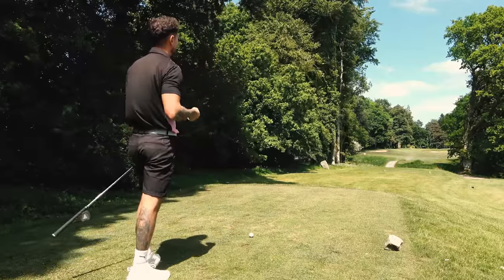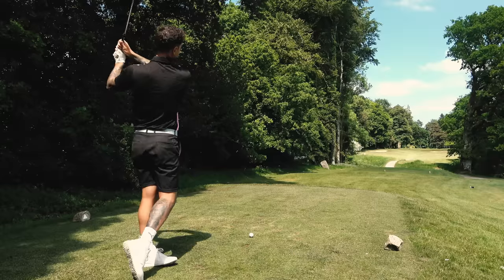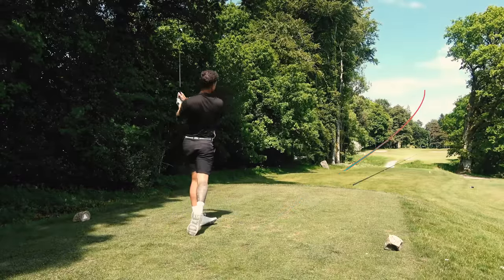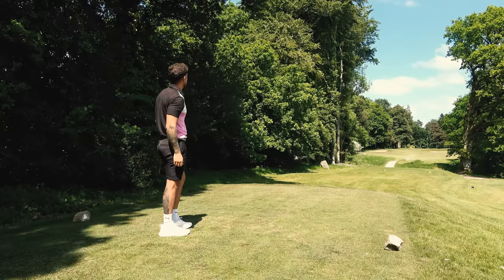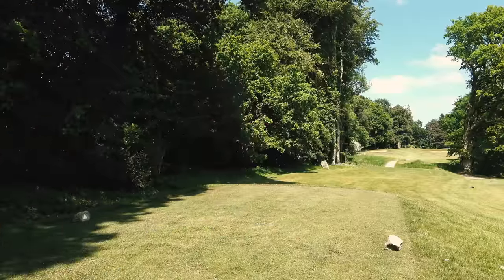So we've got 206 uphill into the breeze, pin back left — it's a dead pin. What I'm trying to do is start this right side of the green with a little draw, not all-out five iron, just one that's flighted down a bit. Oh my — what I've just hit there is not a very good golf shot. It's dead.